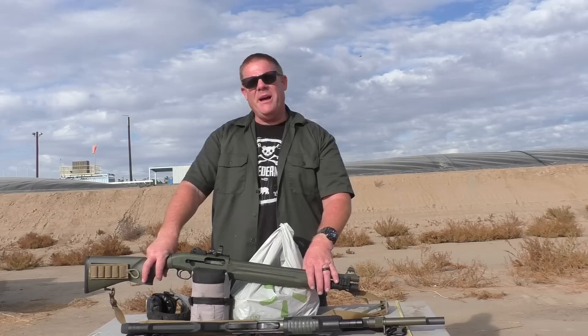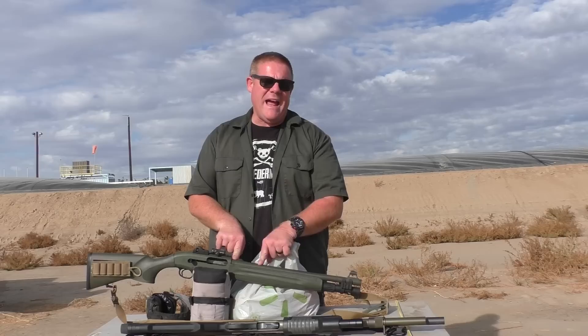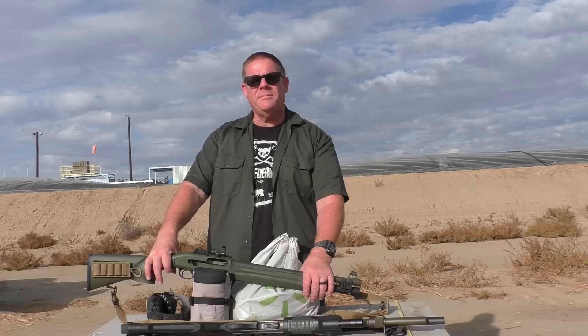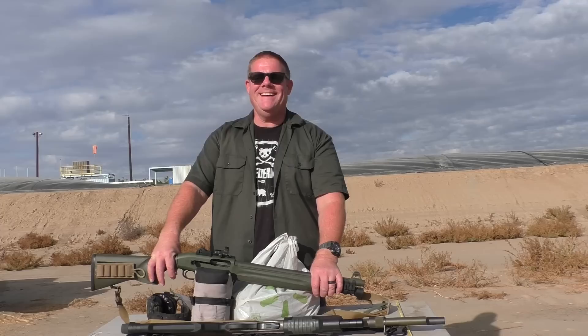Tell us below in the comment section what you think about these rounds. They're definitely an interesting shape. We got mixed results — they seem to go a little cattywampus at first. It could be the loads. We got at least one accurate one out of the smoothbore and one accurate one out of the fully rifled barrel. We were pretty impressed. We recovered most of them and they held together pretty damn well. Good job Tim. Look at that — we recovered three and they're nearly perfect.